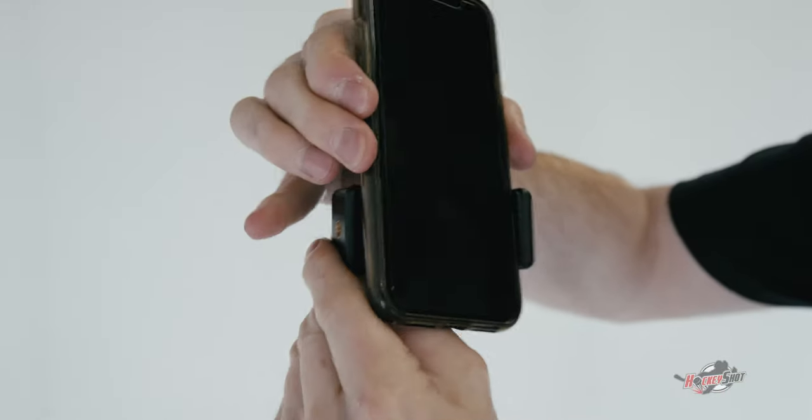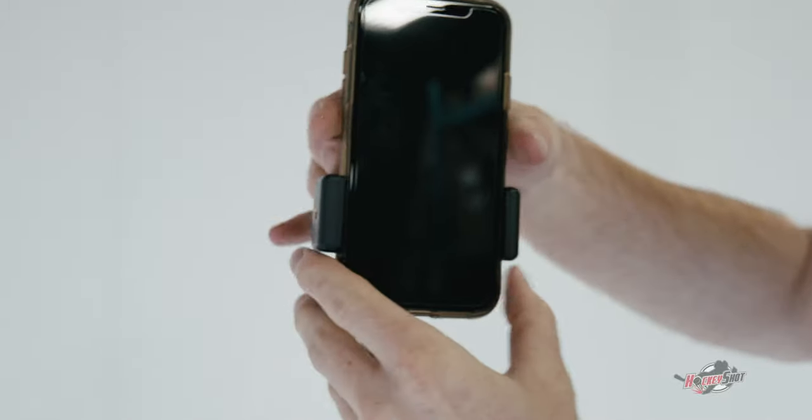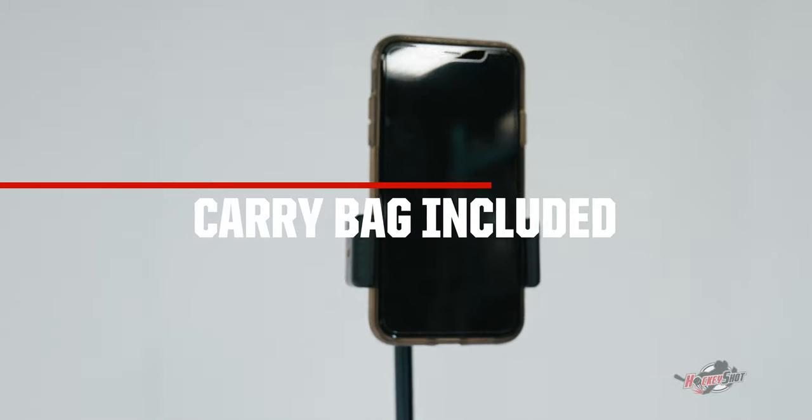So if you want to film yourself, or if you want to follow some coaching routine, this is the perfect tool for holding up your cell phone for training purposes. Get training!